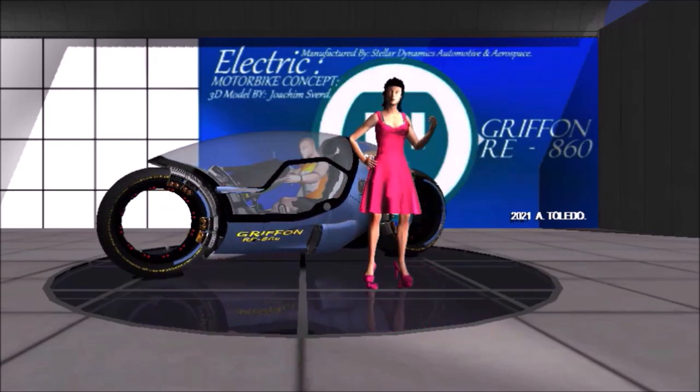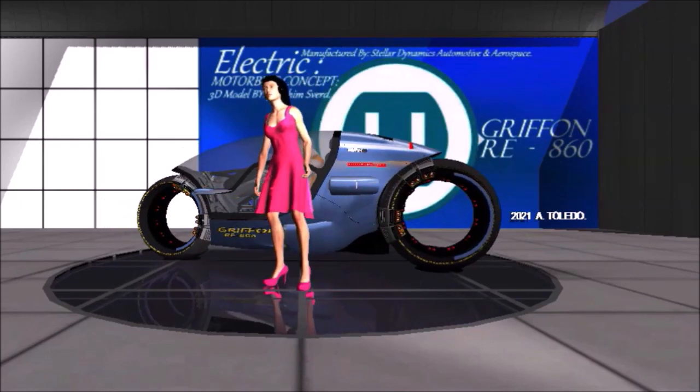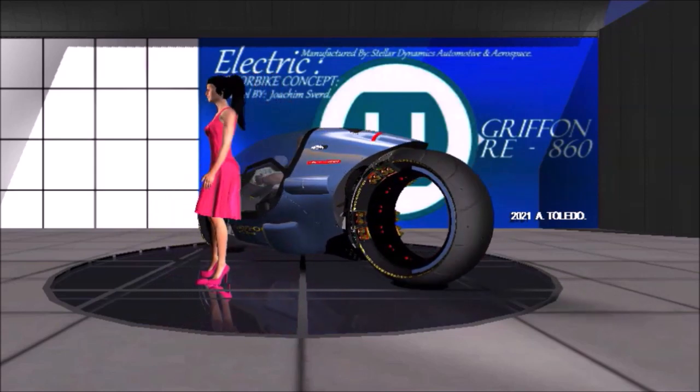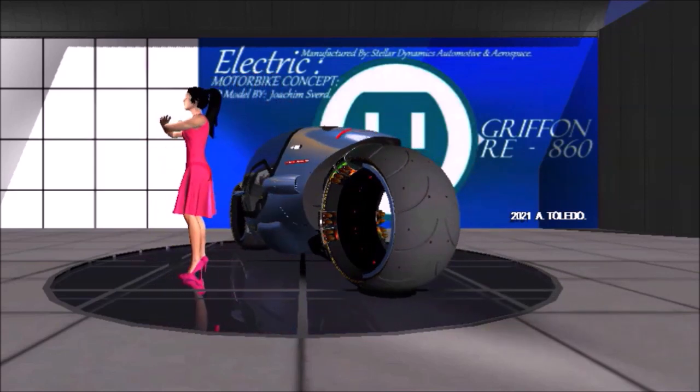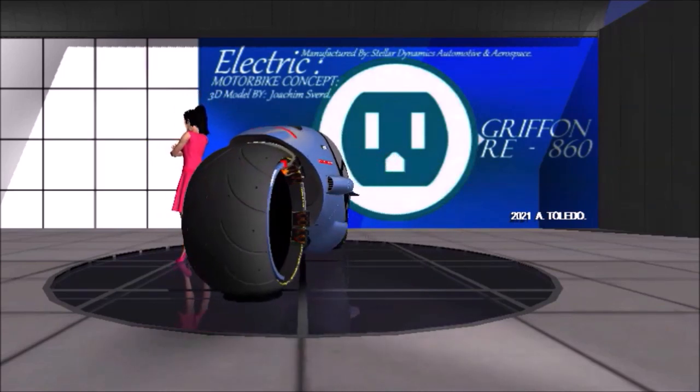Stability and inertia control is by Advanced TSP that will modify itself to driver input. In addition to this, the bike also features an EGIC, or Electrogyroscope Inertia Control, pioneered by Stellar Dynamics.